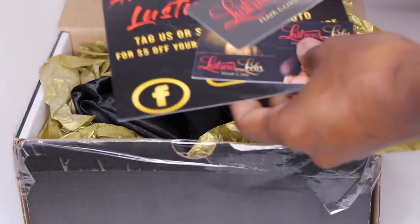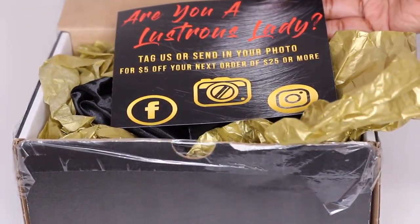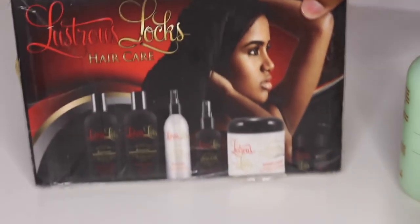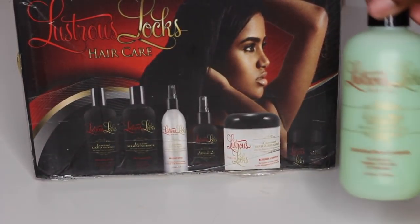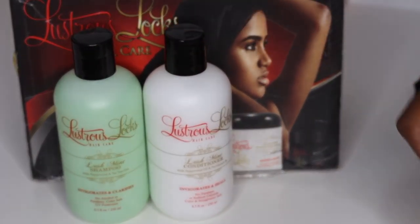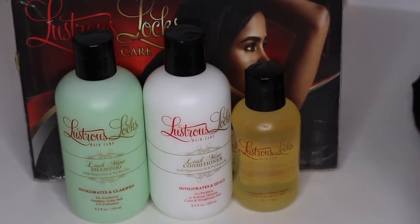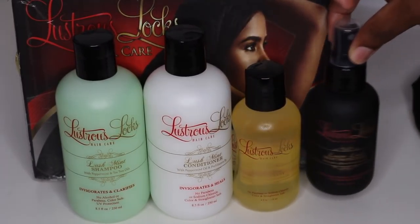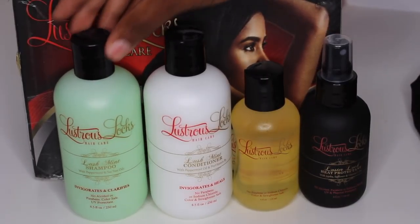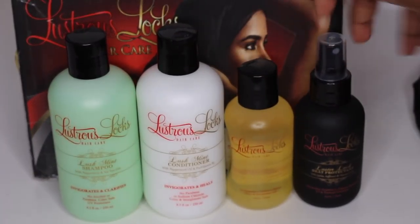The shampoo is with peppermint and tea tree oils, has no alcohol or paraffins, it's color safe and a UV protectant. The conditioner has no paraffins or sodium chloride and is color and straightener safe. These products seem great for color treated hair, relaxed hair, and for straightening — they protect your hair already during wash day.